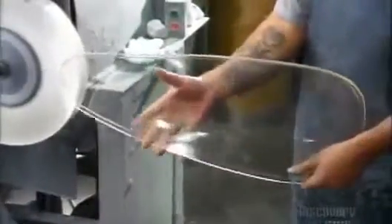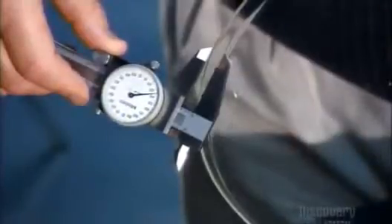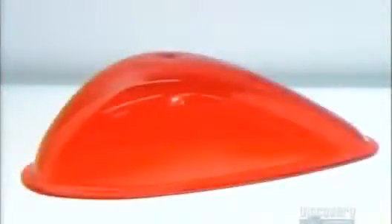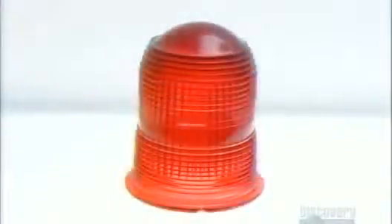At last, the final inspection. Using calipers, they measure the lens's ridged edge, called the flange, to make sure the dimensions are correct. Producing such a colorful assortment of technical glass takes a lot of work, but at least there's light at the end of the tunnel.